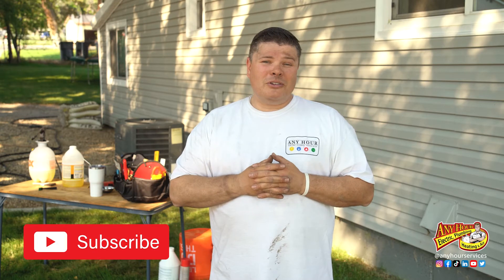I hope you found this video helpful. Don't forget to subscribe and turn on notifications. Until next time, thanks so much for watching. Good luck with your next project. And don't forget, if you ever get in over your head, it's okay to call a service company for some help.